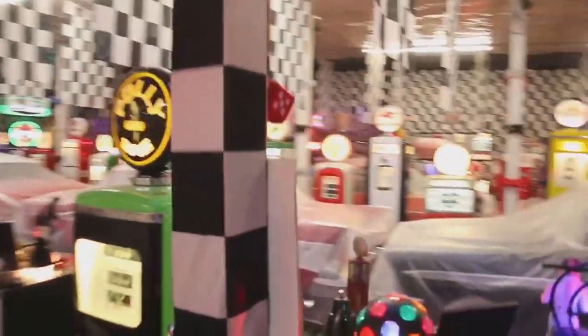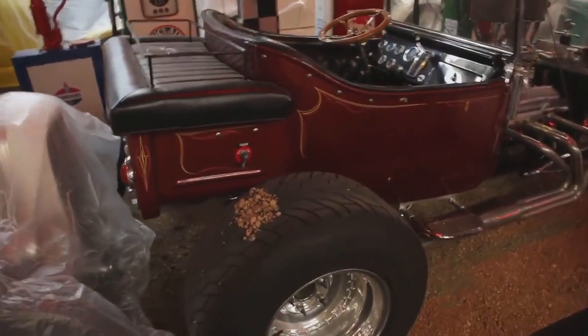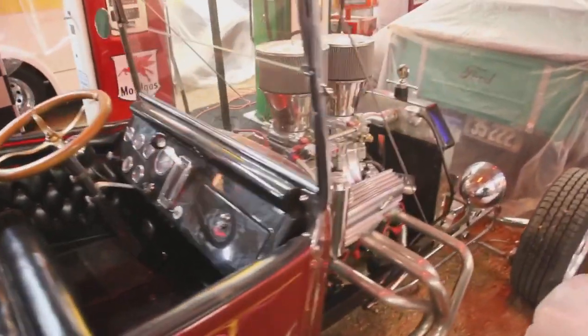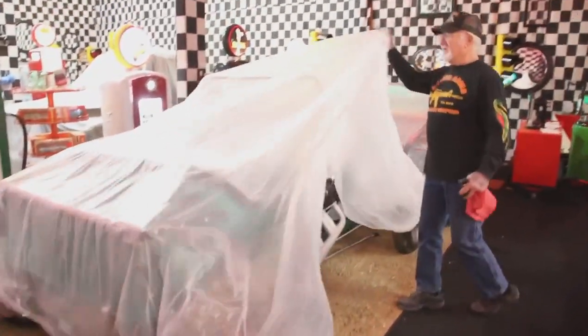This is a 1923 T-bucket and it's got a 383 stroker motor in it. This one's a kit car — all plastic fiberglass with a custom box chassis. It's got a 383 stroker motor, Turbo 400 transmission, and a Chevy rear end.